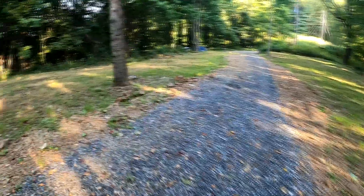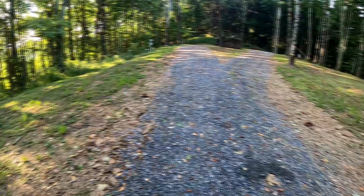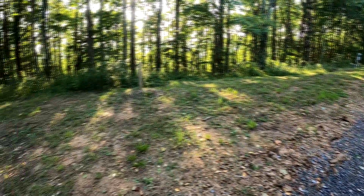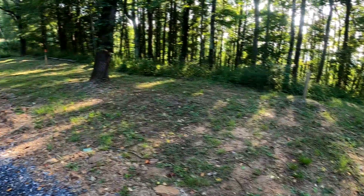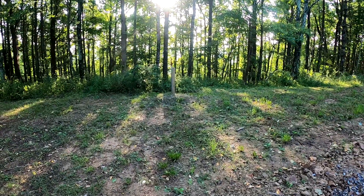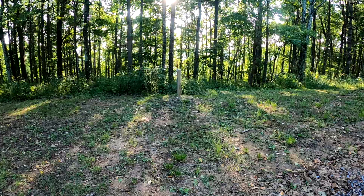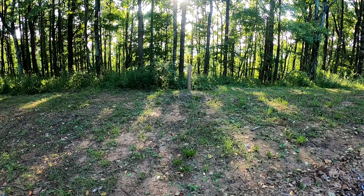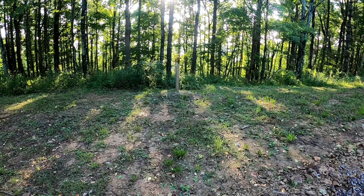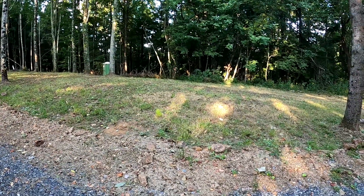Here is your home for the weekend. I'd encourage you to get up in time to watch the sunrise — there are beautiful colors a lot of times. To your left you're looking toward Asheville, so the sun will come up over Asheville. To your right, the sun sets in the evenings.